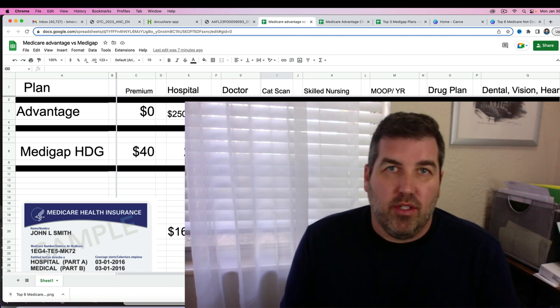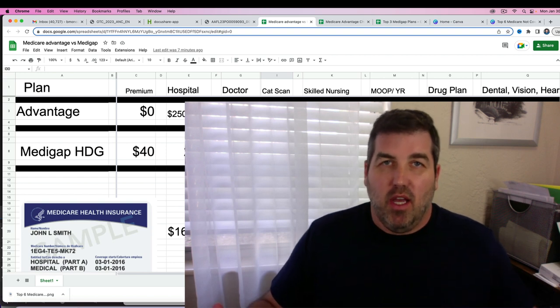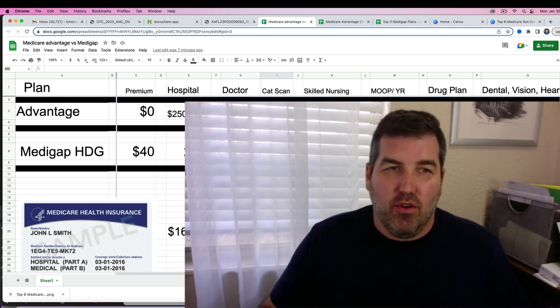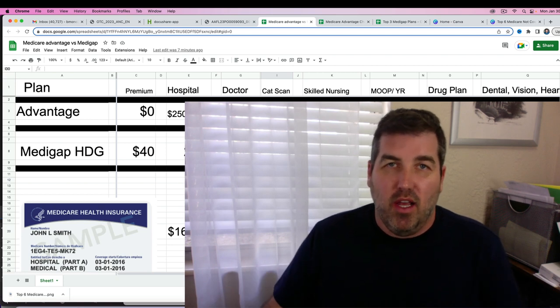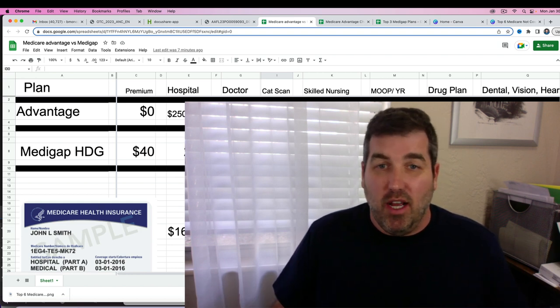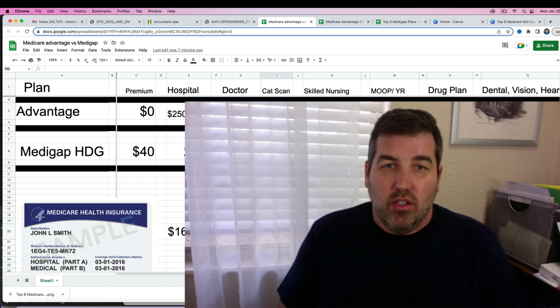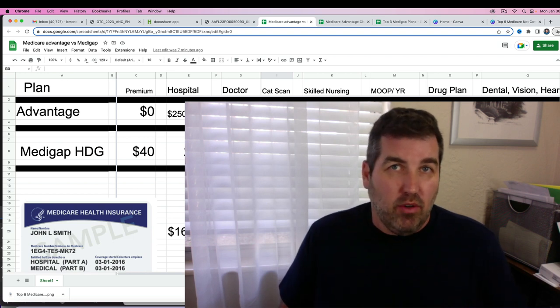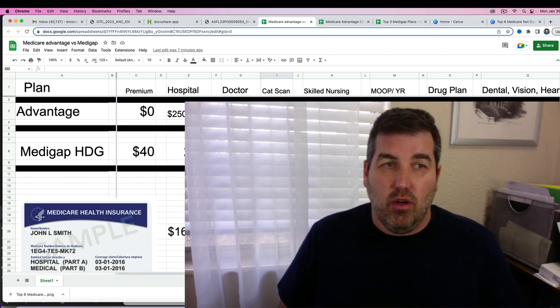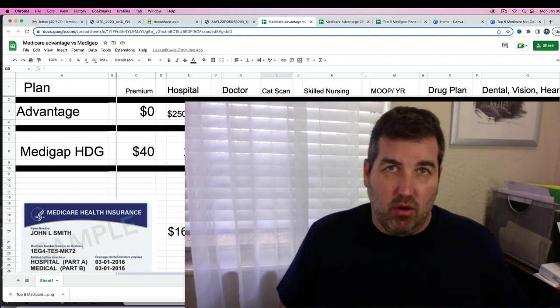This video is about senior Medicare flex cards, which are getting a lot of attention. I get phone calls all the time — people saying they heard about this free flex card from TV commercials. This is really a sales pitch for certain Medicare plans. In this video I'll discuss not only flex cards but what you get with them, which plans have them, and the differences between plans that do and don't.